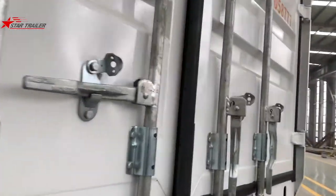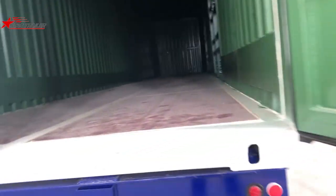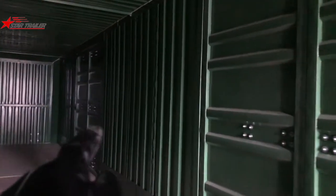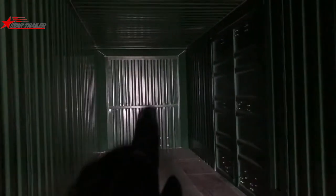Now we are outside and I have one door already opened for us to go inside and have a look at what it really looks like. This is how it looks inside — this is the door we have opened. This is the bulkhead, the front panel of the box. Inside we can see the same corrugated steel plate on the left and right sides, and also on the top we use fillers to fill out all the gaps. The roof is also made of corrugated steel plates.